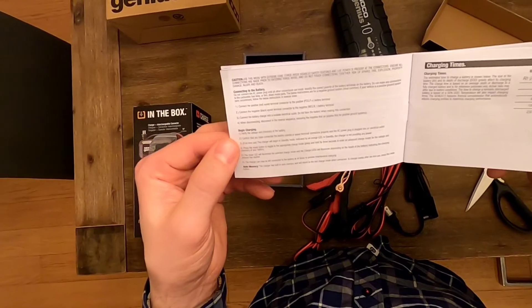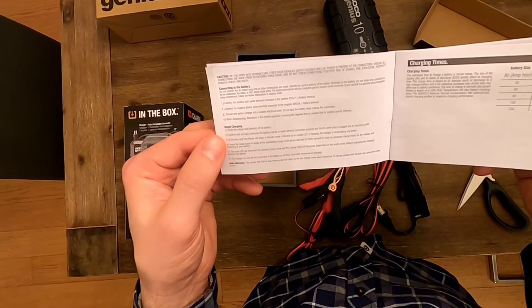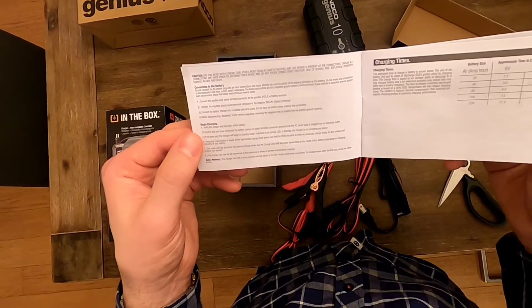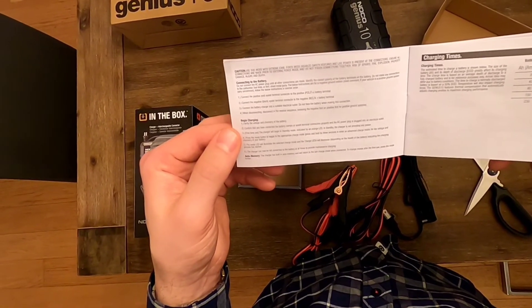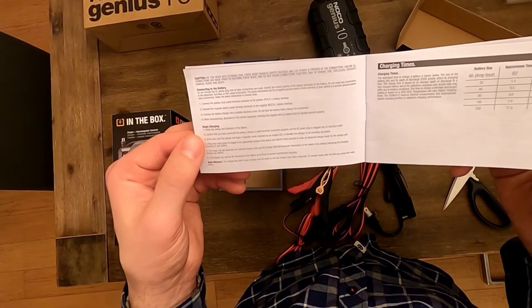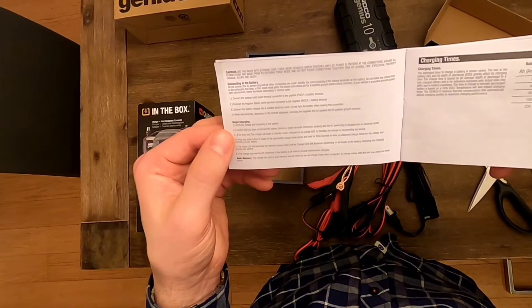To begin charging, verify voltage and battery chemistry, and confirm the battery clamps or eyelet terminals are properly connected and the AC power plug is plugged in. First-time use: the charger begins in standby mode, indicated by an orange LED. Press the mode button to toggle to the appropriate charge mode, or press and hold for three seconds to enter an advanced charge mode. The charger can be left connected at all times for maintenance charging.